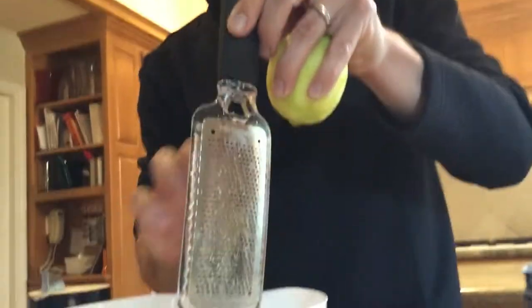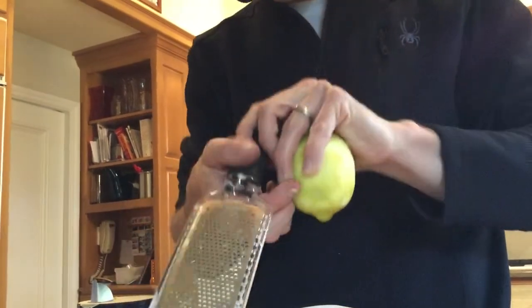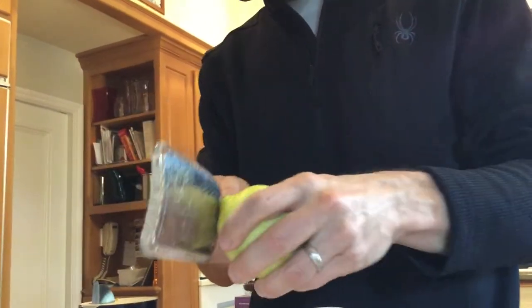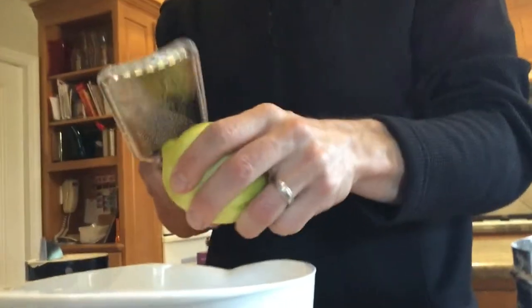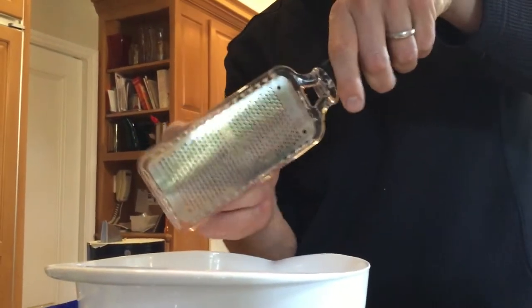I've zested this one lemon — it gives about two teaspoons of zest. You want to get it all in there and enjoy that nice smell. You just zest off just the top layer. If you've never zested, it's super easy. You just need this tool — I think it's called a zester. If not, that's what we'll call it.